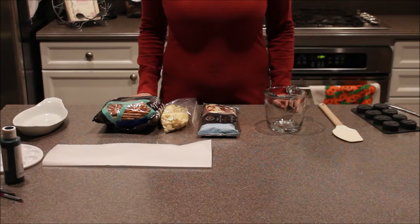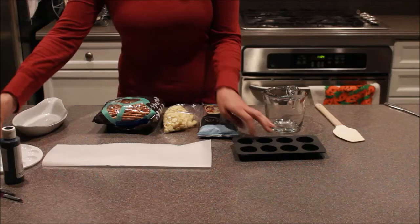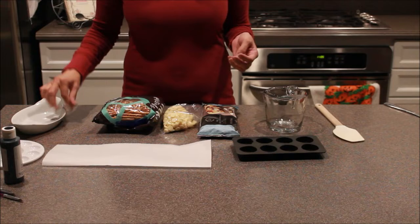For this recipe you need some white chocolate chips, some pretzel sticks, your little mold — this one is a Jack Skellington — something to put your food color in. You just need black, and then of course you need a piece of parchment paper.